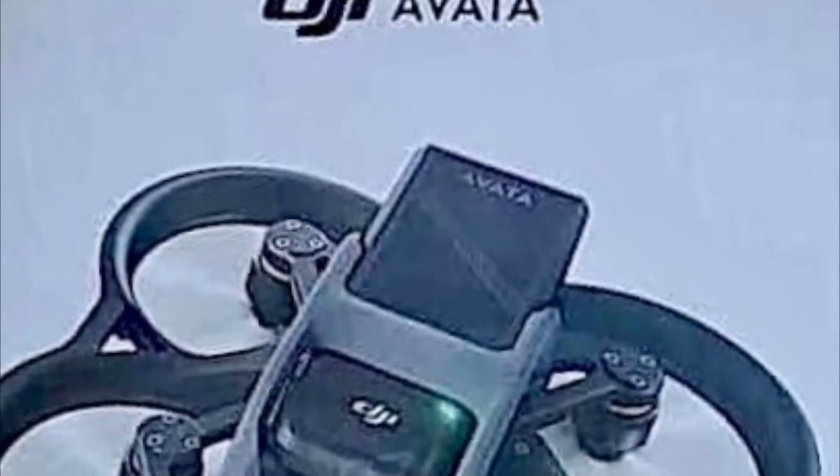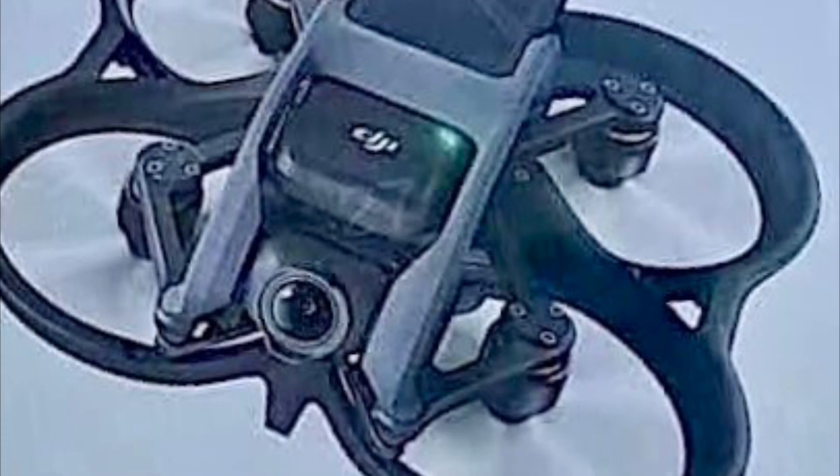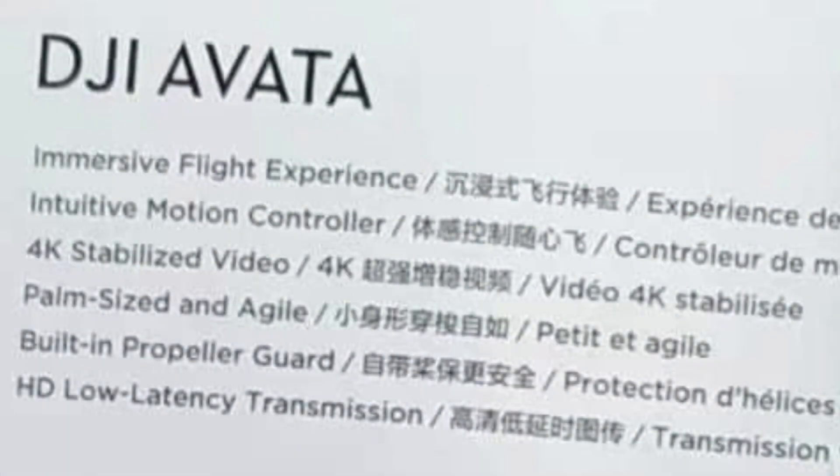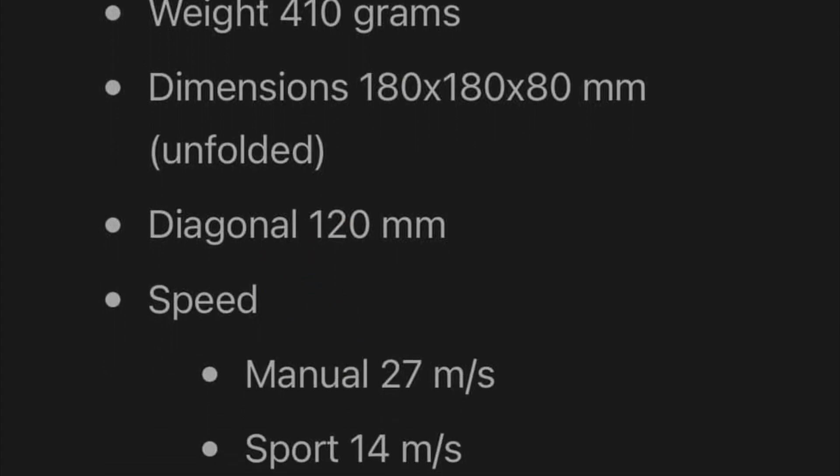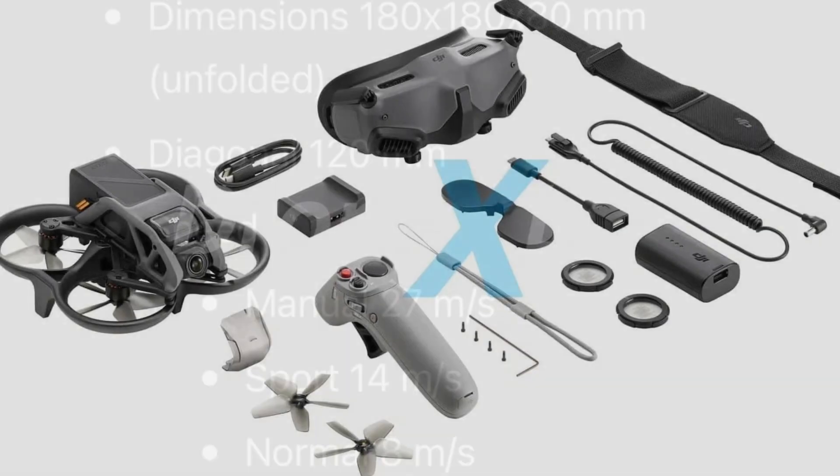What about those features and specs? We've had pictures of the box, so that includes some of the basic information printed on the box itself. What I thought is most interesting is that they've only settled on 4K instead of jumping up to 5K. The weight comes in at 410 grams, and it's listed as having manual mode for those of you who are really concerned about that.